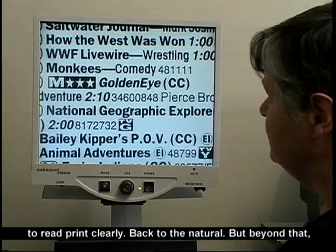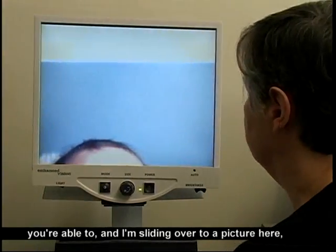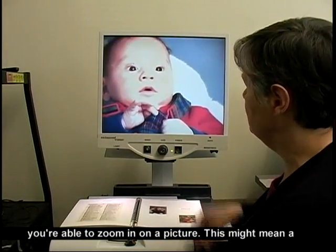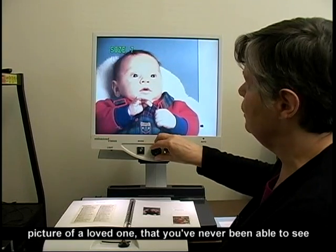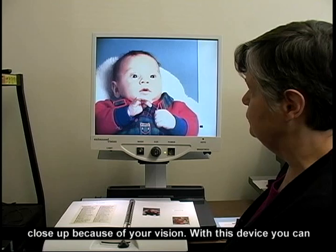Back to the natural. But beyond that, I'm sliding over to a picture here — you're able to zoom in on a picture. This might mean a picture of a loved one that you've never been able to see close up because of your vision.